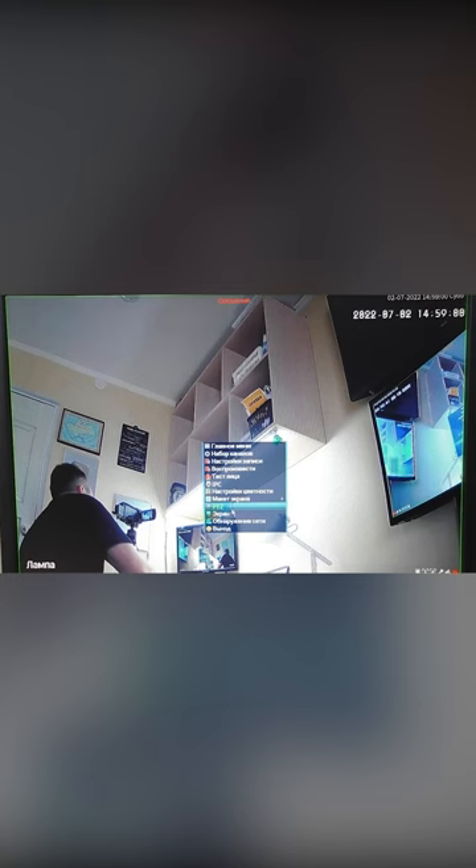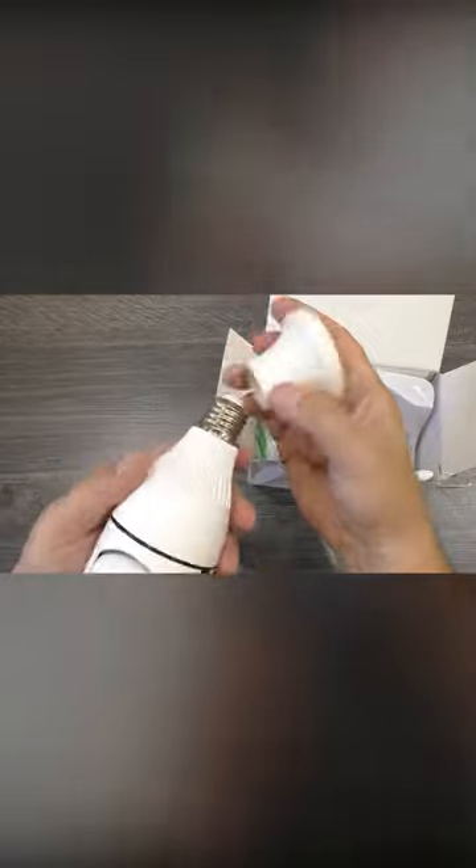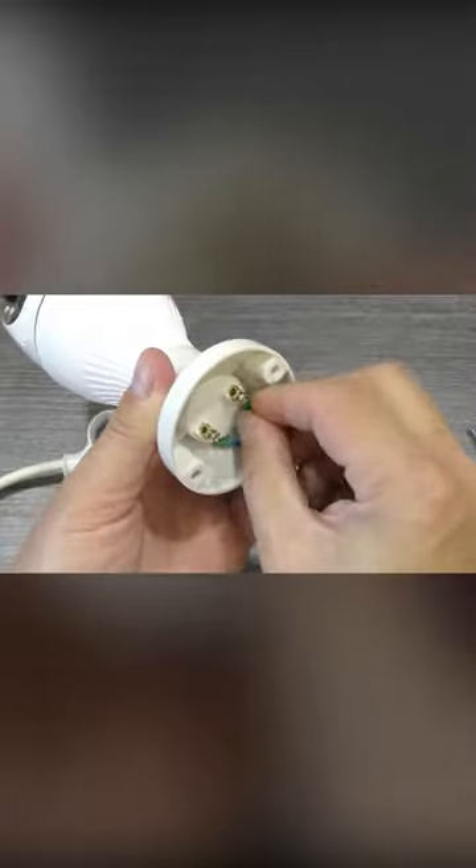The Camera Lamp can rotate independently, track an object of interest, and send notifications to your mobile device. Thanks to the E27 socket, it's a universally applicable solution for those who don't want to bother with the installation or draw too much attention to the camera.